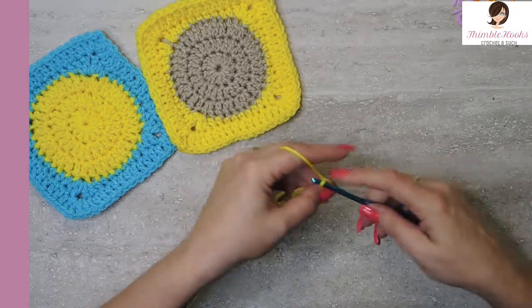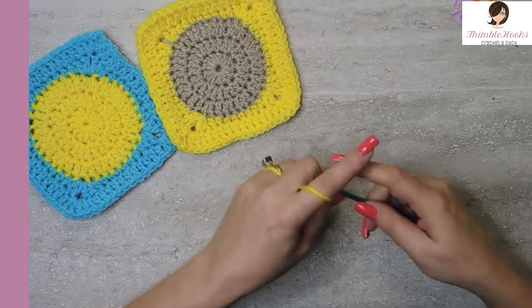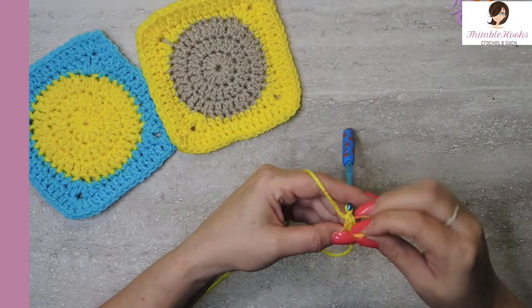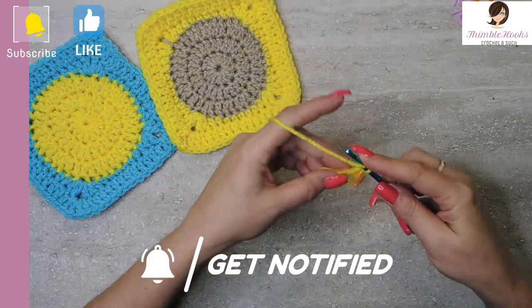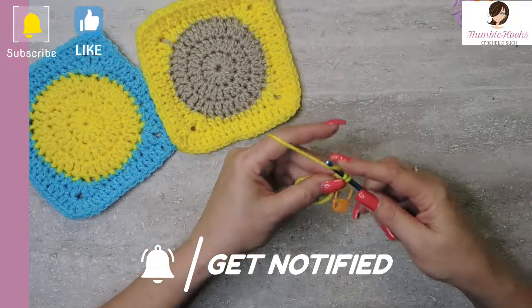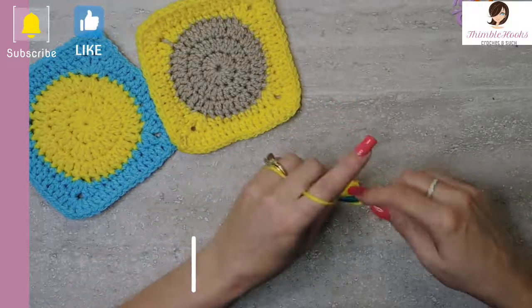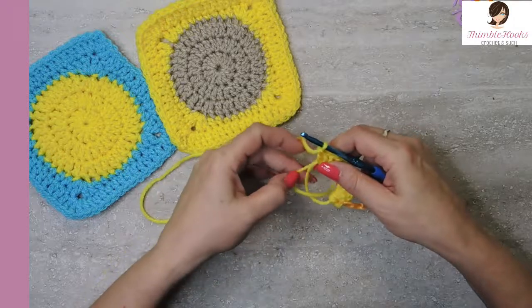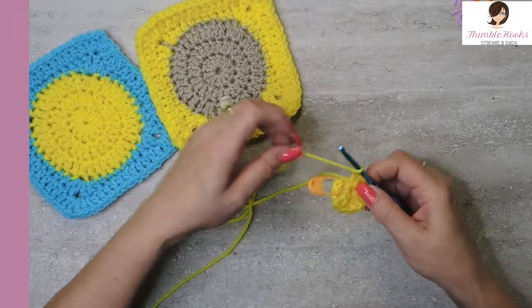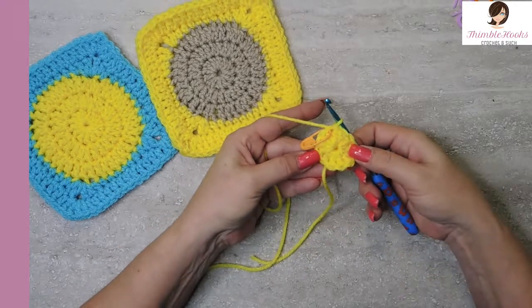We're going to chain one and put 12 double crochets in our magic circle. There's number one, and I always mark it — you know I love my stitch markers. I'm not too cool for stitch markers. They help me and save me a lot of time. So we're going to put 12 in here. There's number 12 and we can pull our ring closed. We have a circle. Now we're going to slip stitch to our marked stitch so we can close that round.